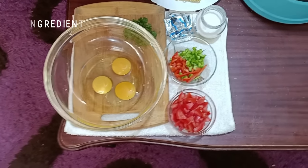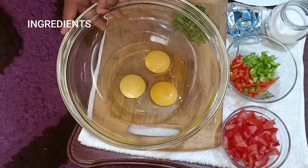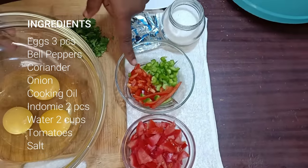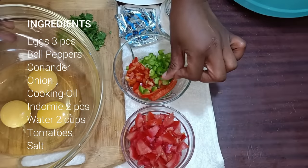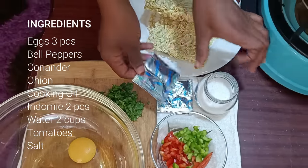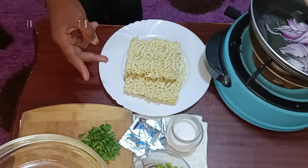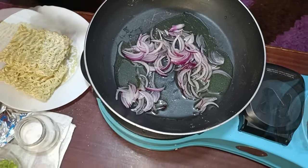My ingredients today for making my indomie and egg: I'll need three eggs, some cubed diced tomatoes, some colored bell peppers — I'm using the green one and the red one — plus some bell pepper strips just to garnish. I have the indomie sauce and spices which come with the noodles, then I have my salt and my danier. I have my noodles here, and in my pan I have cooking oil and red onion sliced.